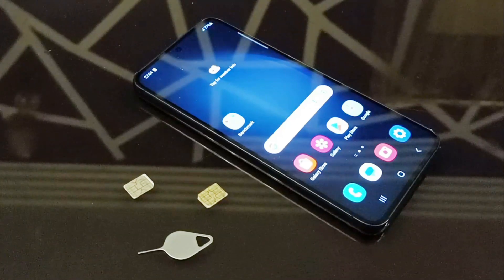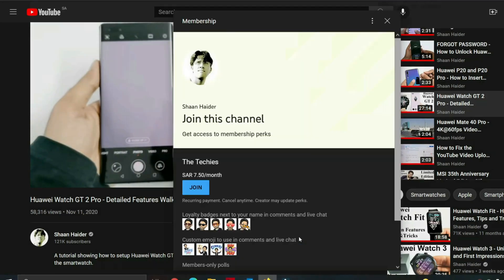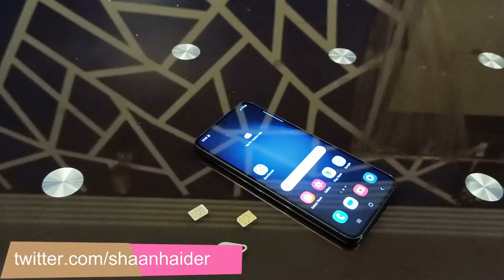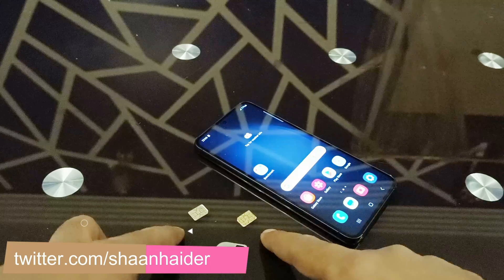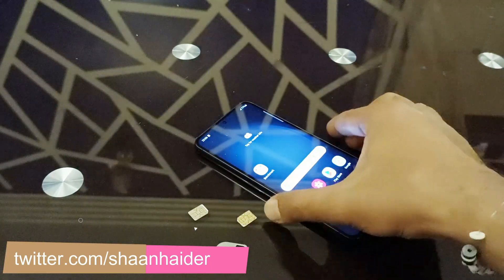What's up guys, this is Sean Heather, and in this video I'm going to show you how to insert the SIM cards in the Samsung Galaxy S23. So here we go. The Samsung Galaxy S23 comes with two nano SIM card slots. We've got two nano SIMs here, and you will need this SIM card tray ejector pin as well.